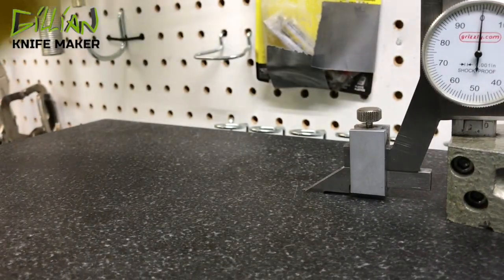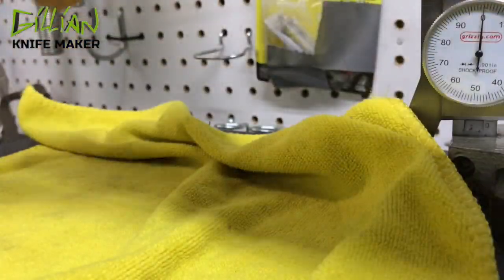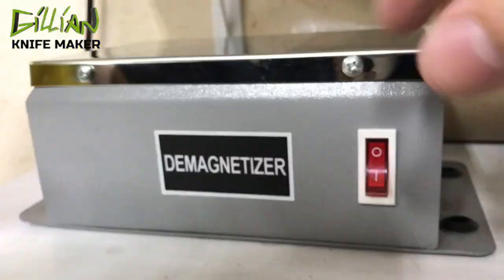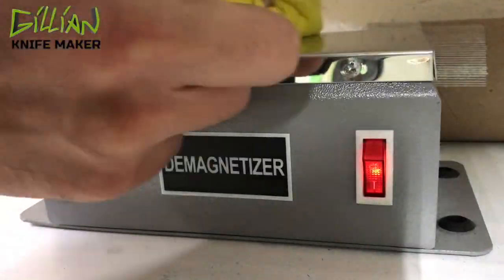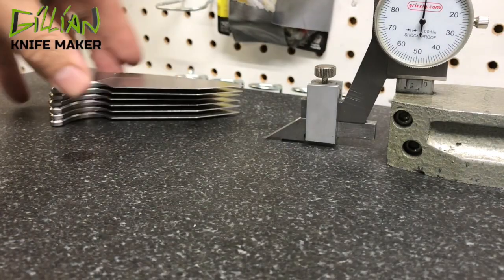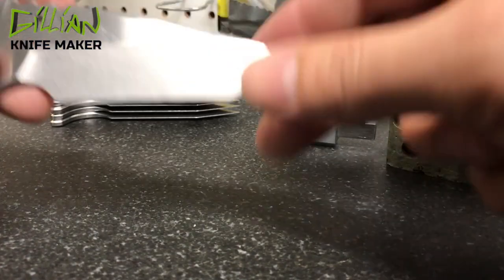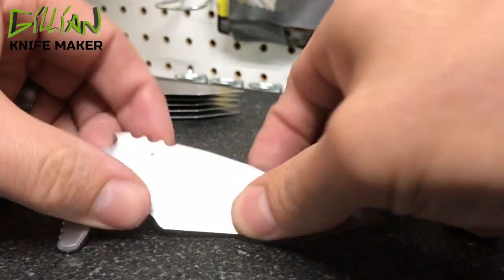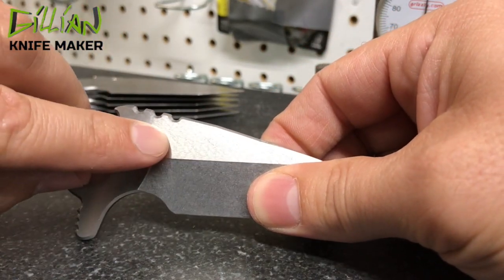What I'm going to do now, real quick, before we put this in the machine, is demagnetize this blade. Here are the blades as we're going to put them back inside the VMC and engrave my maker's mark.